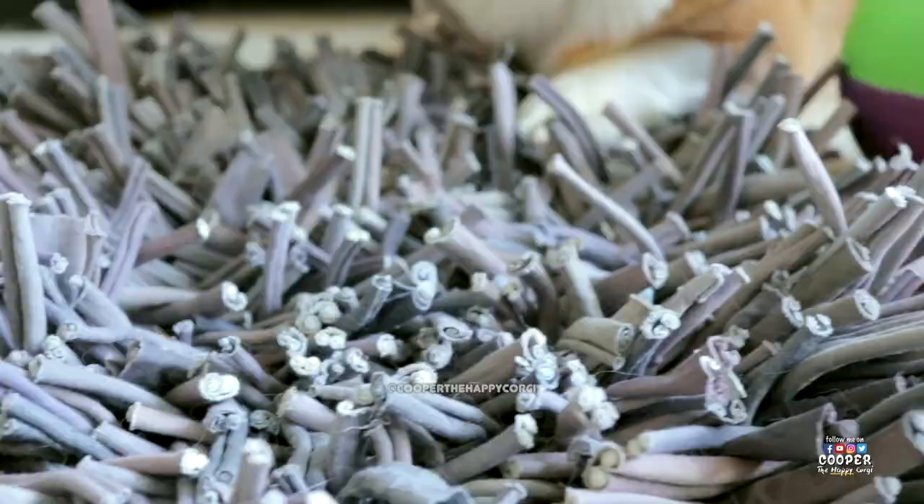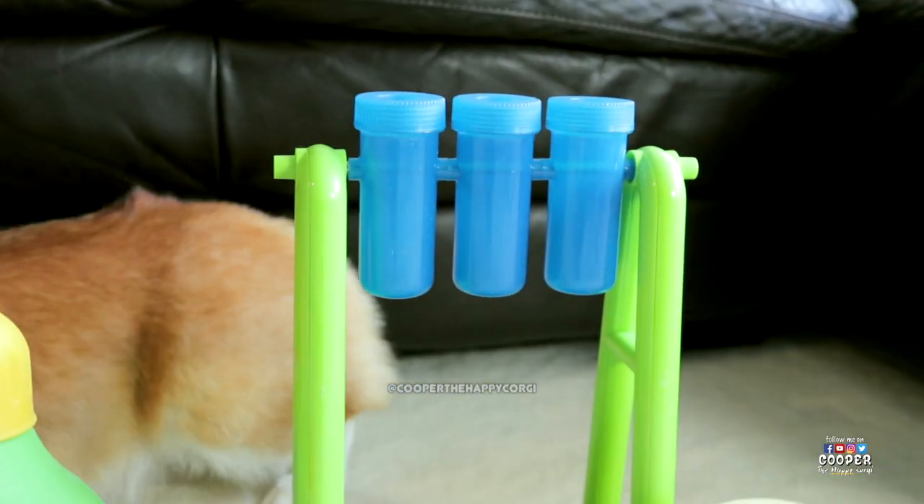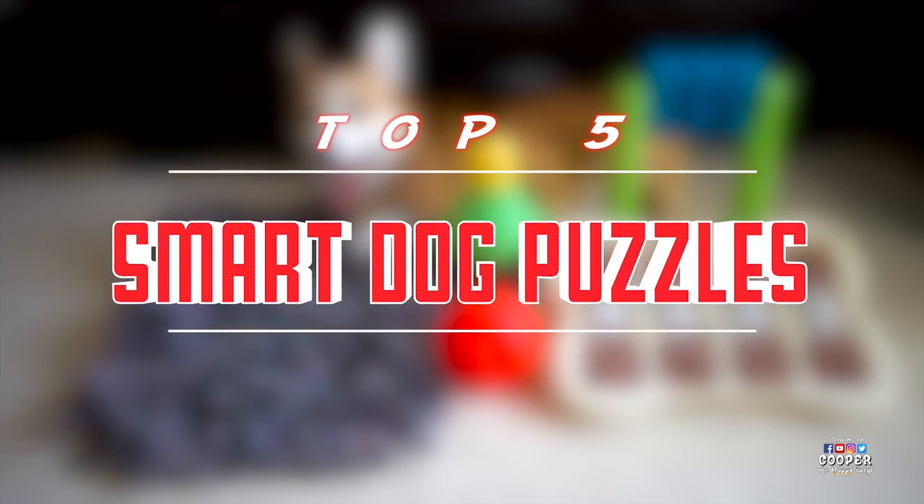Giving your dog puzzles is not only a good way to keep them entertained, but it's also a great way to sharpen their minds. In this video we'll share with you our top five favorite treat puzzle toys.